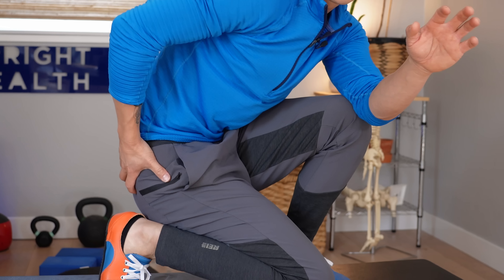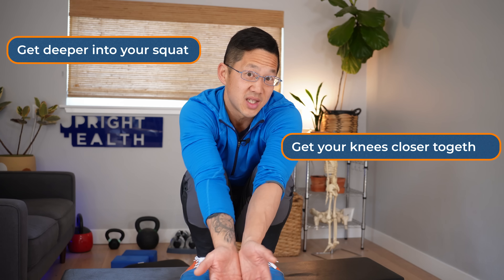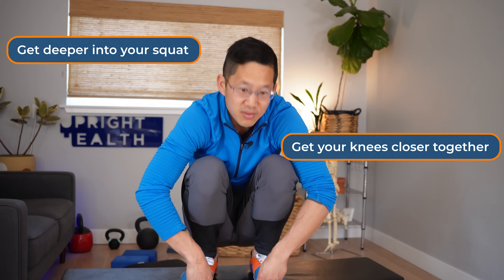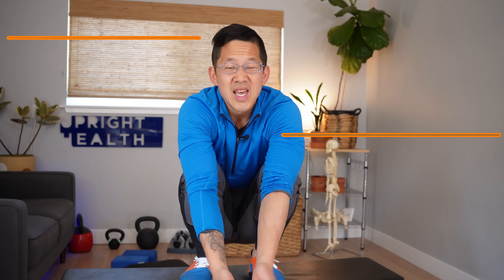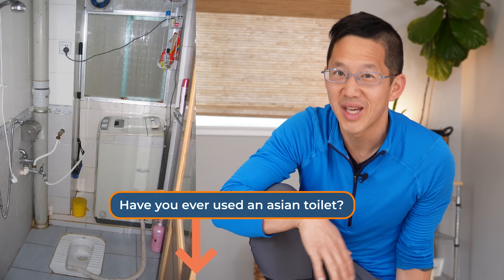So I'm gonna show you one very simple stretch that's gonna help you get the glutes to open up so that you can get deeper into your squat and get your knees closer together, giving you options for foot and knee position in case you ever need to jam yourself into a tiny toilet stall in Asia somewhere. If you've ever had to do that, please drop me a comment and tell us all about that experience.